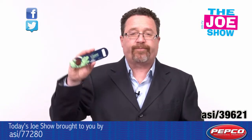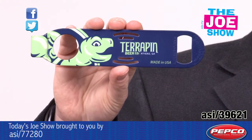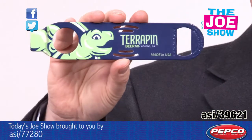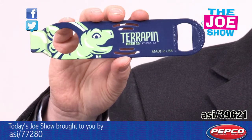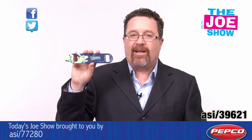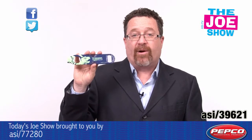Let me show you the next product here. This is a three-in-one opener, great for bartenders. On this side we have an opener to pop bottle tops. On this side you're going to open up cans because it's going to lift that tab right up. And you see those slots in the middle? Well, that's a strainer. We put it on top of a mixing glass and we can strain out a cocktail.